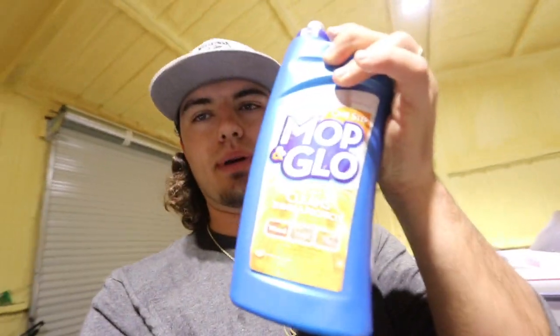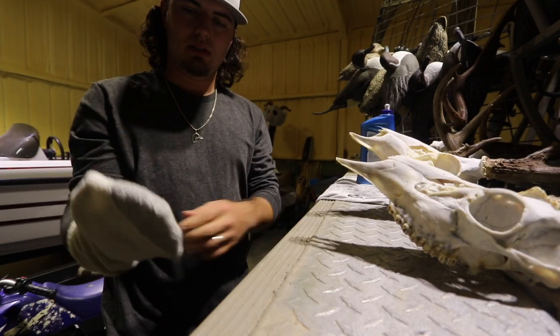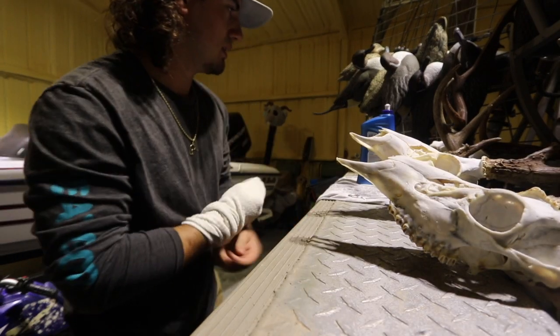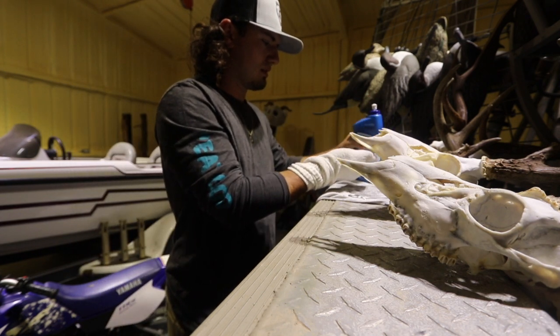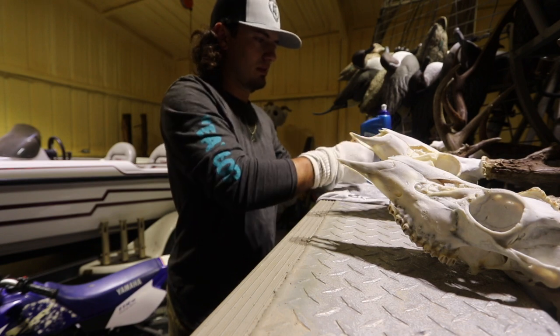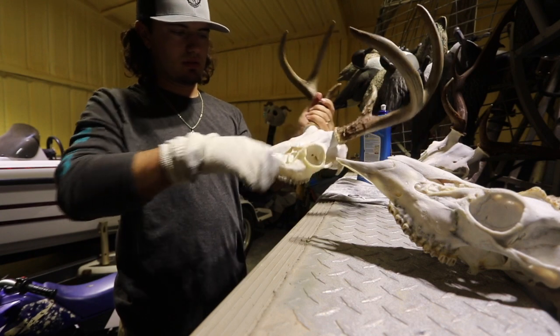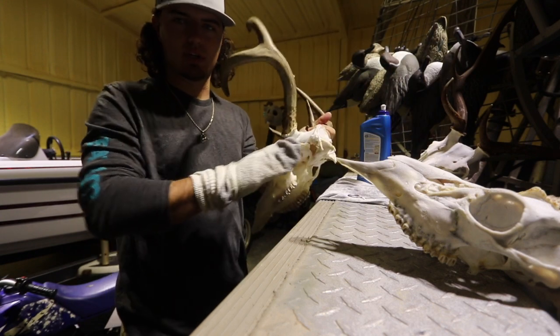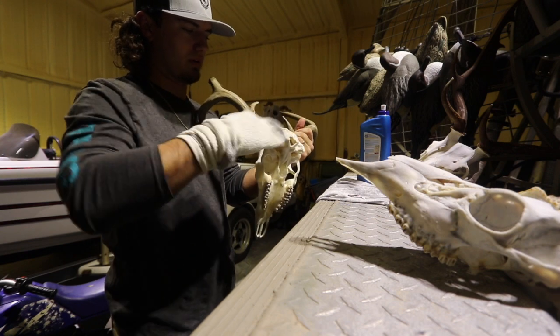The last step — you can give it a little sheen — is some of this Mop & Glo. I think I got it at Home Depot. What you can do is just take a little old sock or something and just wipe these heads down. It makes it smell good and kind of gives it that little extra sheen if you're gonna hang it on the wall.